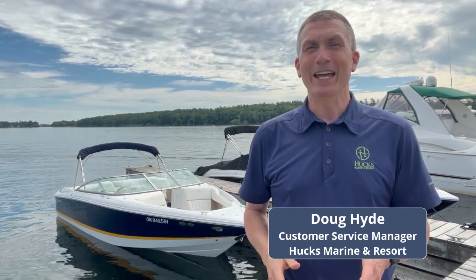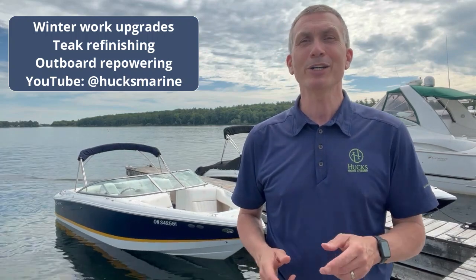Hi everybody, I'm Doug from the Service Department at Hux Marine Resort, here with another edition in our video series on how to maintain and upgrade the look and performance of your boat every summer. In the last few years, we've made popular videos like the top five winter work upgrades, teak refinishing, and outboard repowering, all of which you can find on our YouTube channel.